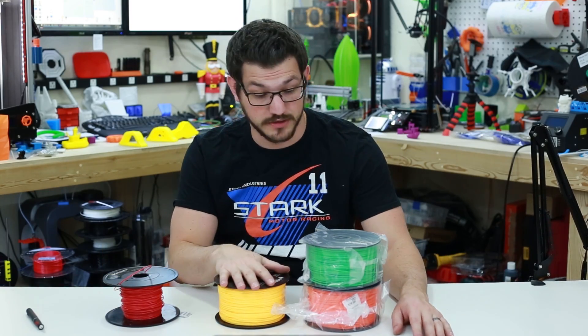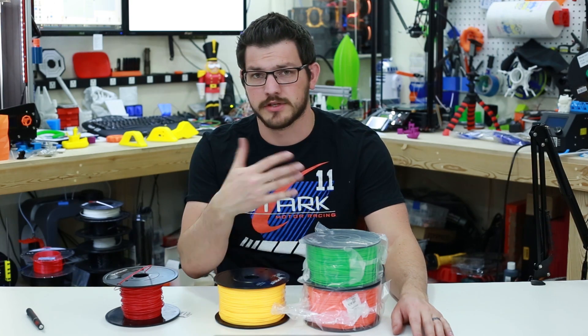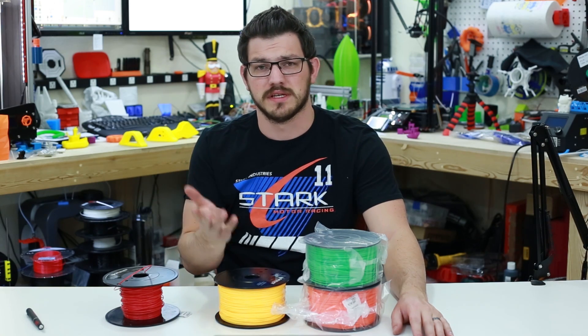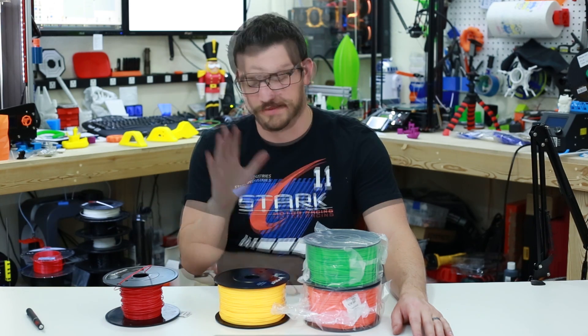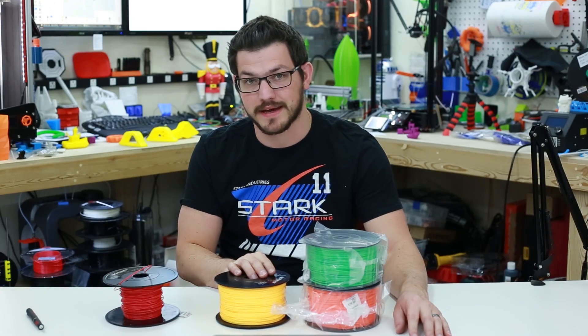We have a lot of printing to do. I'll do a couple colors, a couple prints in each color, just so you guys can see how each one ends up showing. If there's any differences between colors — sometimes you have to tweak your temperatures depending on the color — I'll go over all that with all these different rolls. Let me get the print in and we'll be right back after some time lapses.